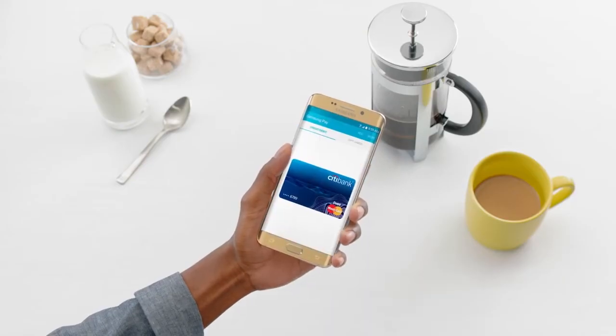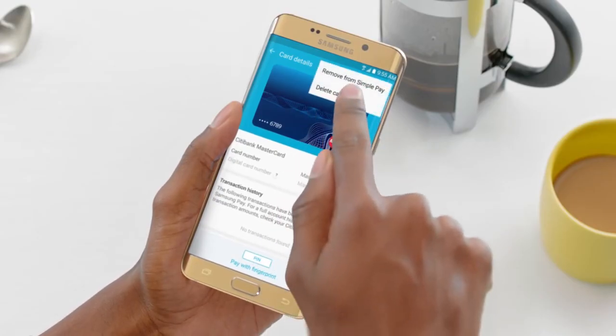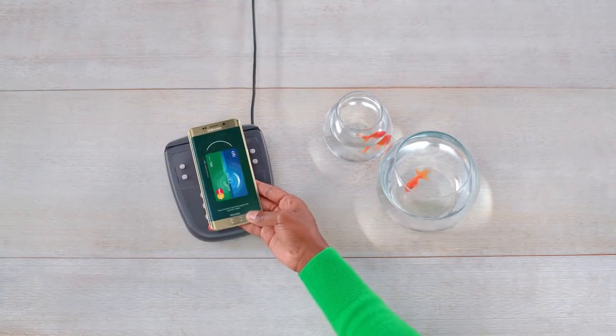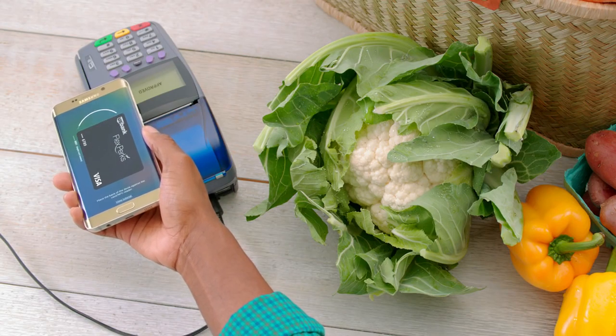If you ever want to remove a card, just tap it, select More, and then tap Delete Card. This will simply delete your card from Samsung Pay and won't affect your plastic card. And that's it — you're all set up to use Samsung Pay.